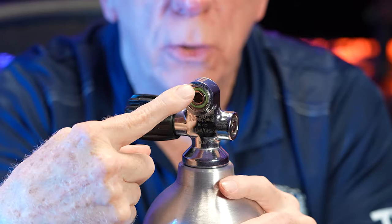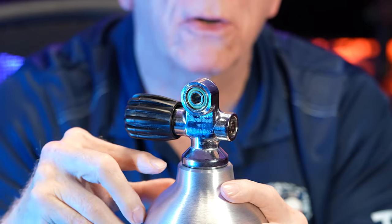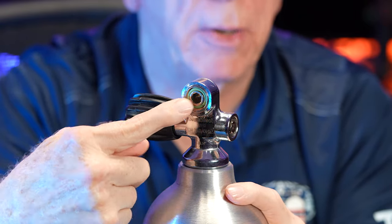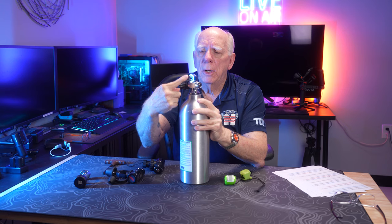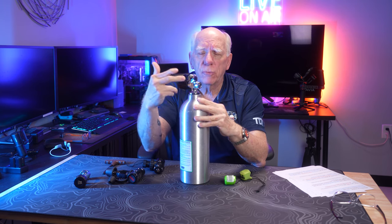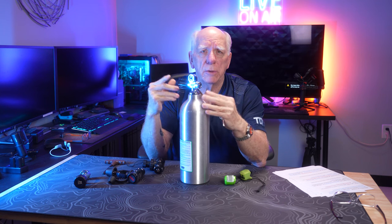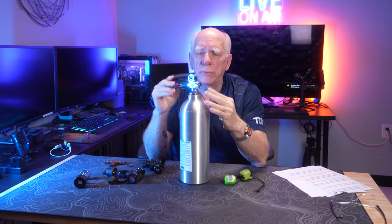Right in here — and I'm going to get some closeups — you're going to see the opening where the air comes out and you'll see the O-ring. When you look at different tanks, there could be different color O-rings. This one happens to be green. You're going to see some Viton O-rings that are brown; I've seen clear ones and black ones. This one happens to be green.